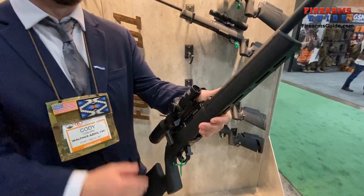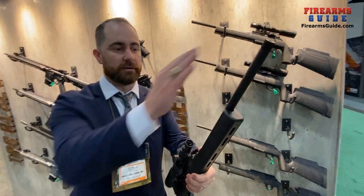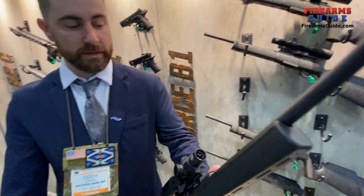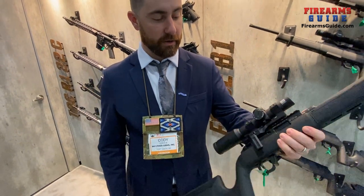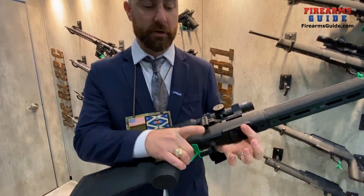Those are the two big features: straight pull action and quick-detach barrel. Looking at more standard features — you have a threaded barrel, so it's suppressor ready. There's an integrated Picatinny rail for optics mounting and an ambidextrous magazine release down on the trigger guard.